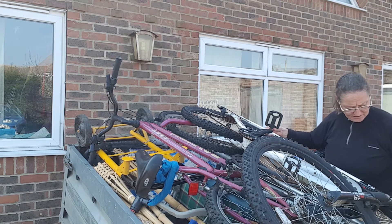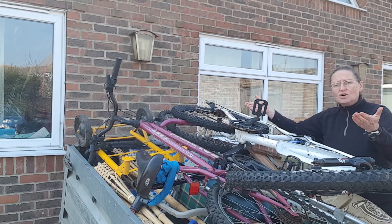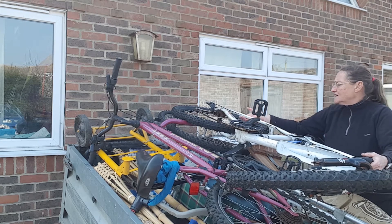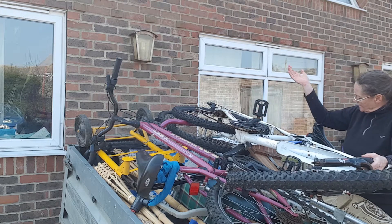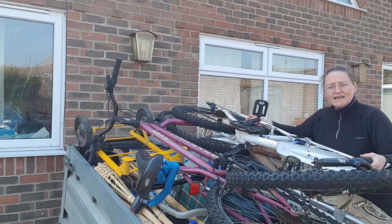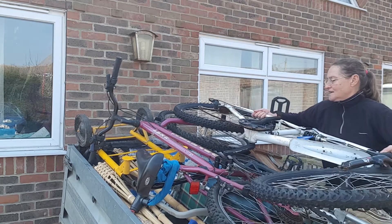These bicycles are quite heavy, so you need to get as good a handhold on them as possible. I'm going to put my hand around the front forks here, and on the back of the frame. As you can see, I've got the seat here as a lever. So I can then breathe in, hold your breath, and lift.